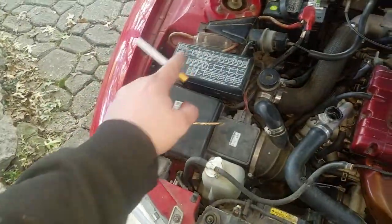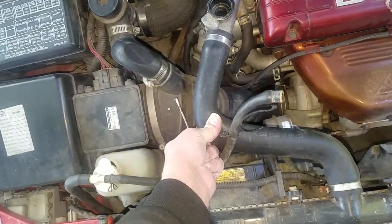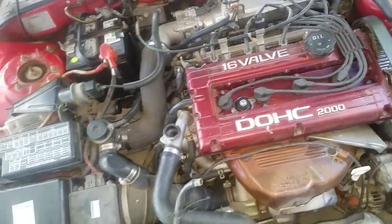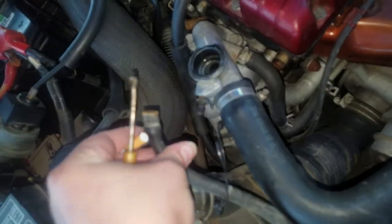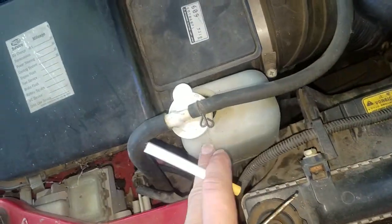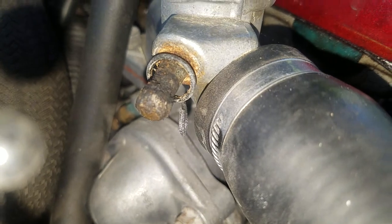No more push-button start. But I did notice that my hoses were collapsing every time the engine cooled and I had no idea why. So I took some time, did some research, and it said this little bypass right here goes to this hose that goes to your overflow tank — and it's completely blocked off, you can see it.